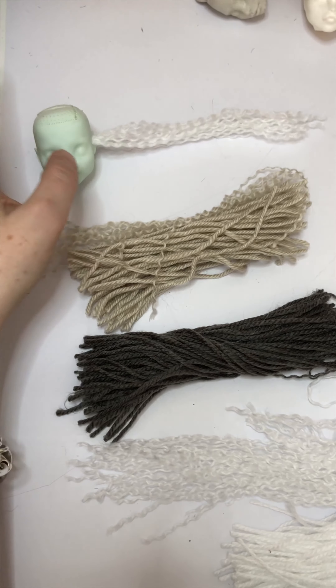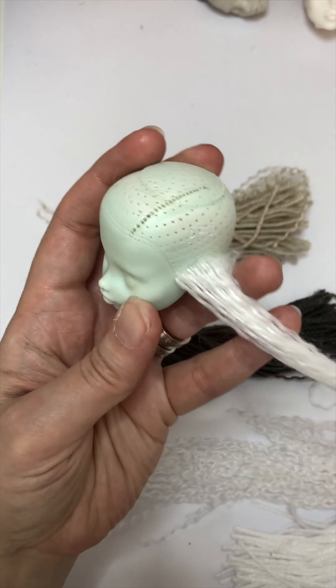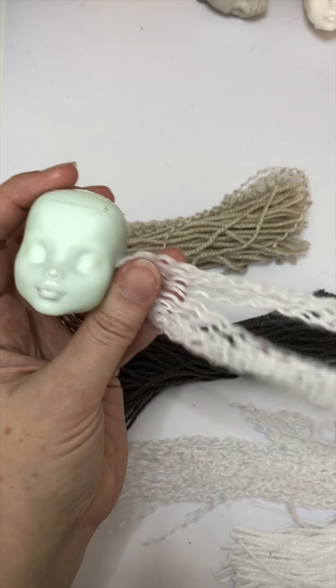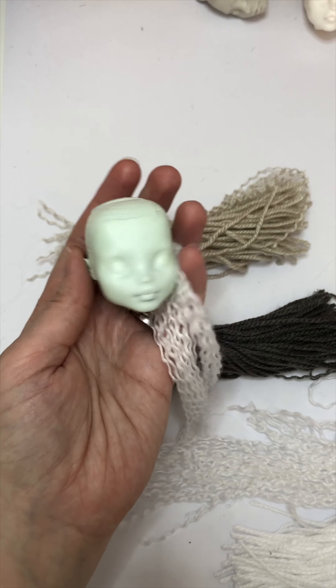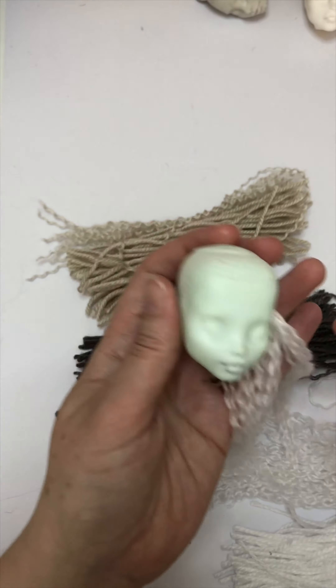Hi everyone! I often get asked questions about rerouting with wool, so I thought I would do, while I'm in the middle of rerouting for my Halloween girls, I would share what I'm doing.